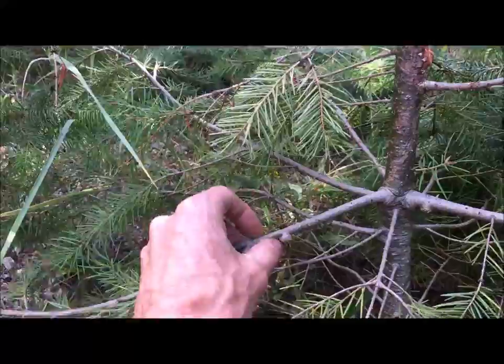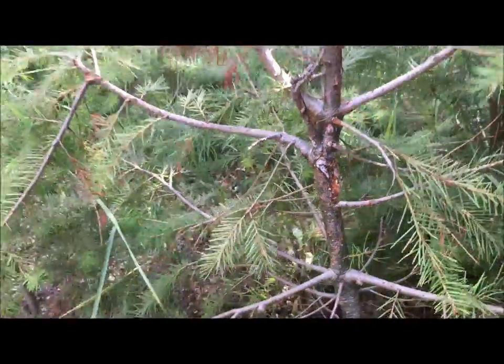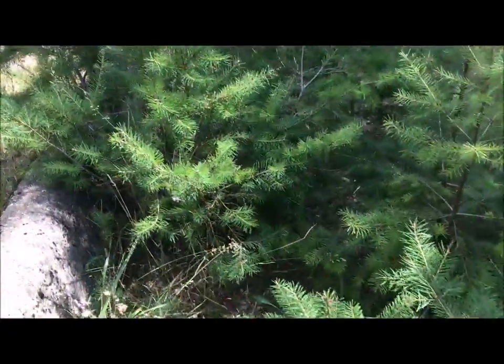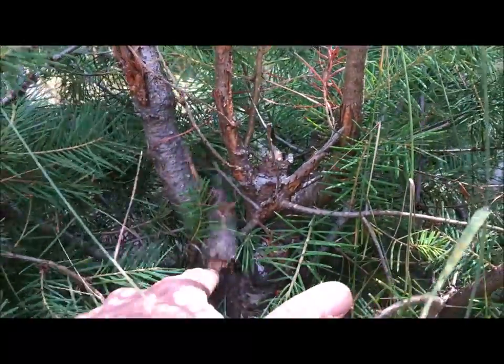I always want to be careful of looking for diseases. You don't want to bring something that might have a disease into your garden. But as you can see, there's another big trunk there. I'm often looking for these unique deadwood features.